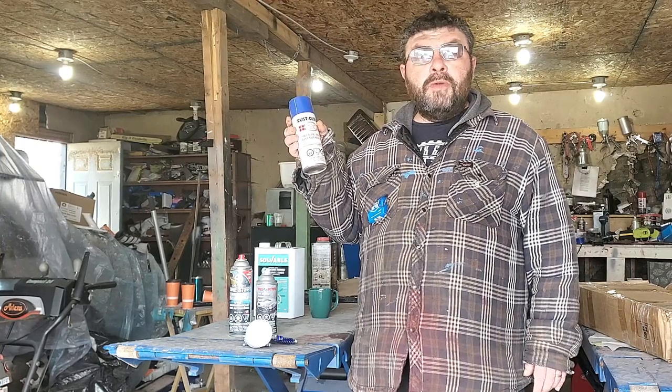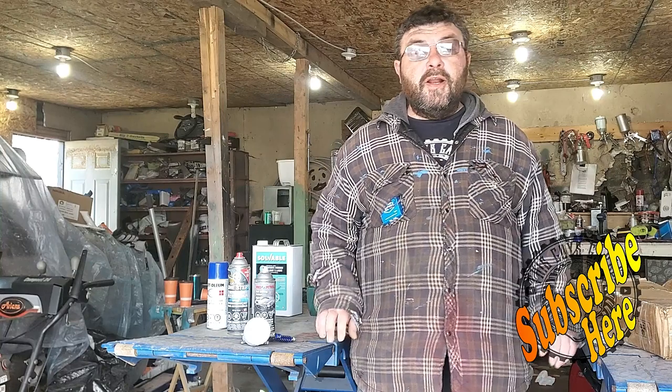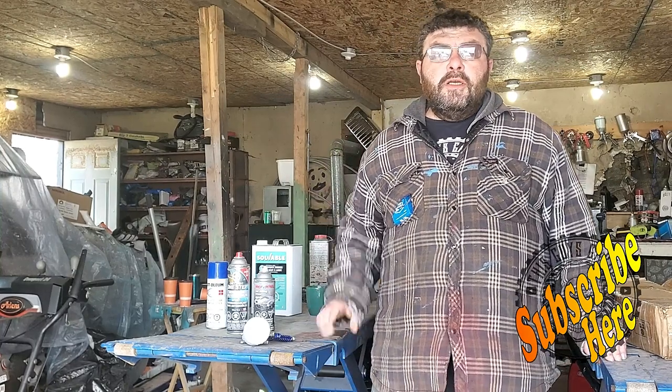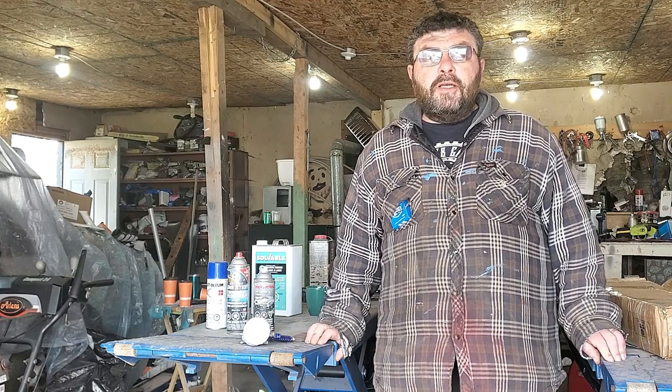I won't judge it — what goes on behind closed doors isn't any of my business. Thanks again for stopping by This Guy's Garage. If this video helped you out, hit that subscribe button right there — it helps us out a whole lot. Smash that like button, that's the next best thing you can do to help us out. Until next time, folks.